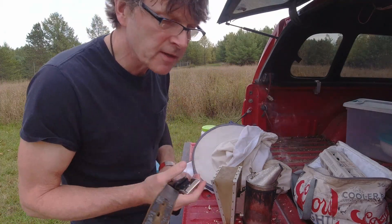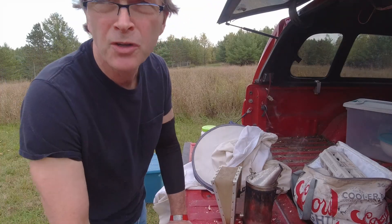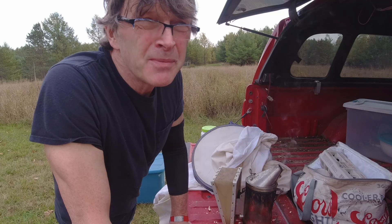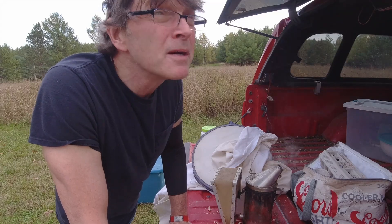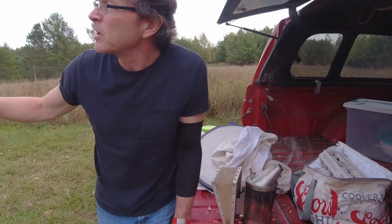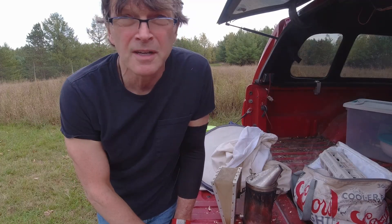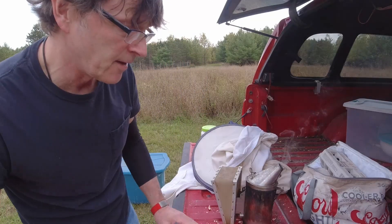Hey everybody, I'm Darren the Pennsylvania beekeeper and it's October 12th, about 4:30 in the afternoon. It's a beautiful day in Pennsylvania — we had temperatures maybe in the mid 70s today. It has clouded up over the past few minutes so I can literally feel the temperatures dropping as I'm standing here. I can see some bee activity but the bees seem to be returning to the hive, so I expect they'll probably be done flying within about a half hour.